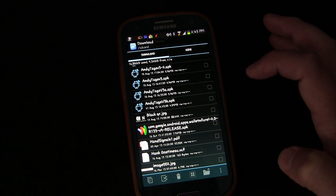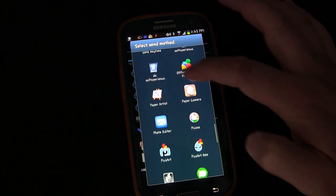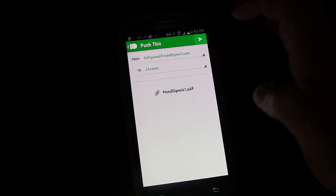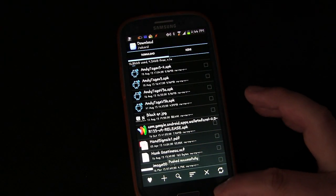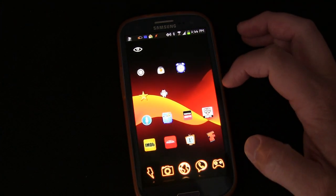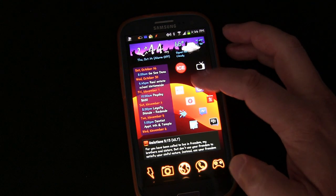Hit Menu, then Send, and scroll down to Push This. I'm going to push that file to Chrome. So anywhere you are on your phone, by using the share button you can share stuff between your phone, your tablet, and your Chrome browser — any file, picture, or whatever.